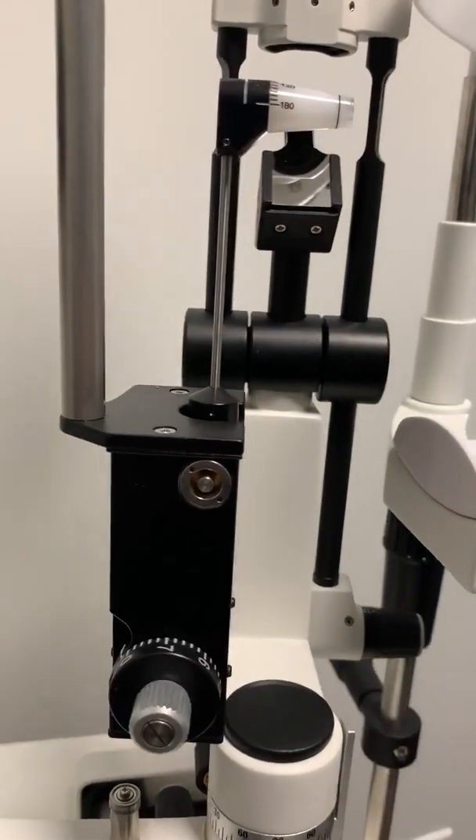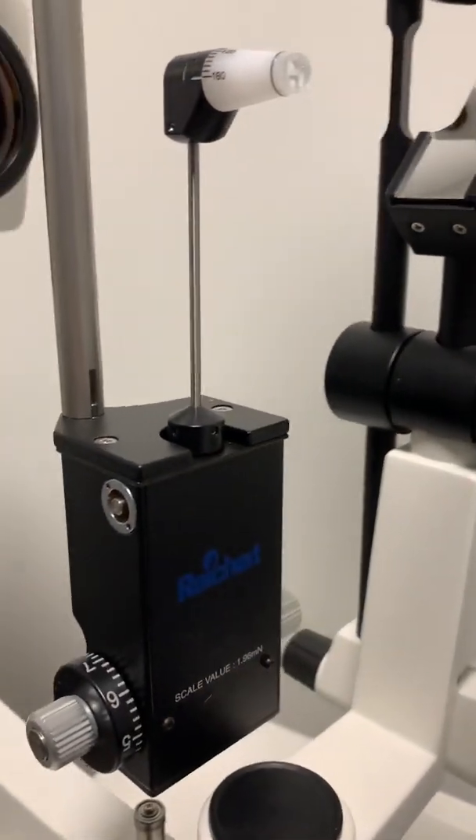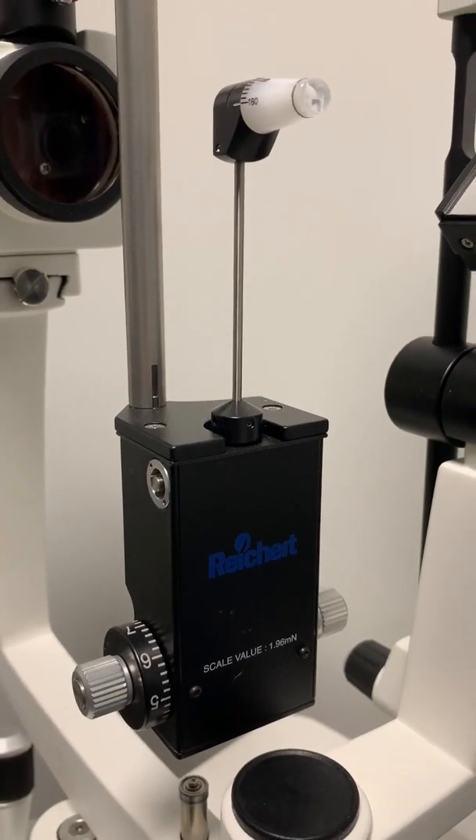There are a couple other ways that we check intraocular pressure, one of which is called a Goldman tonometer. That's a little piece that we use on our slit lamp. With a numbing agent, we can actually press the probe against the eye to check the intraocular pressure. It's a little bit more accurate, but also a little bit more invasive, which is why we normally just put people through the puff of air.